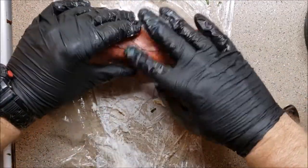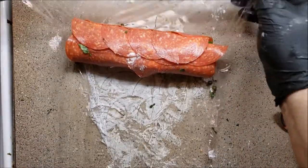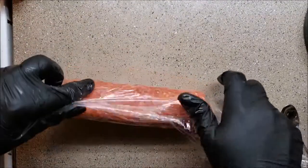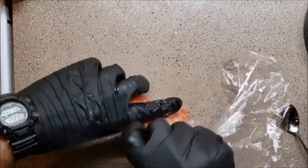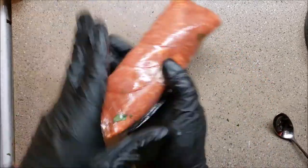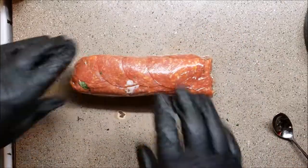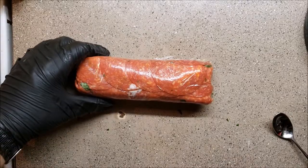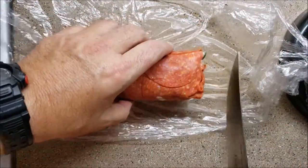All right, so we're going to wrap this up and throw it in the fridge — get it nice and tight. Here we go. We're going to refrigerate that at least three hours, if not longer. All right guys, so we just took it out of the freezer — it's been in there about an hour, hour and a half.